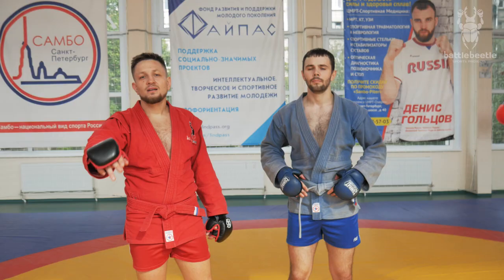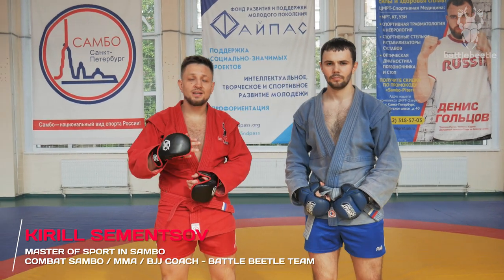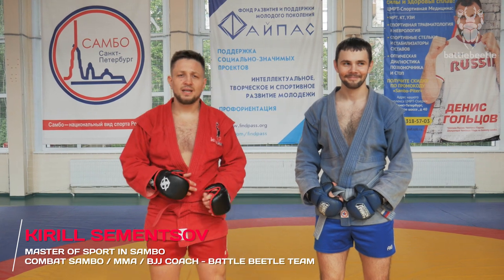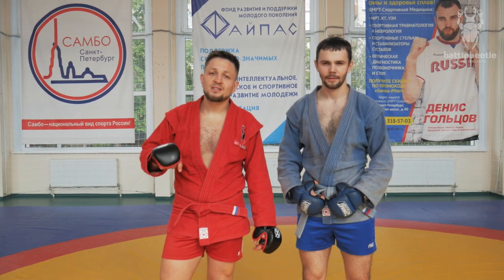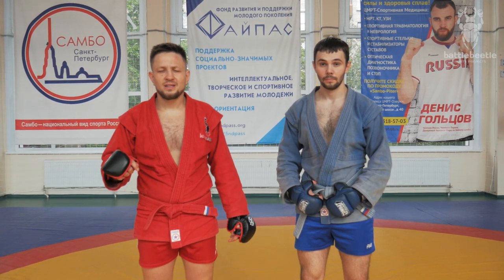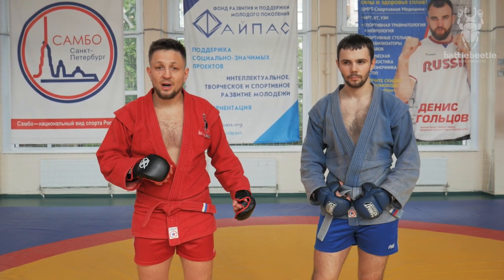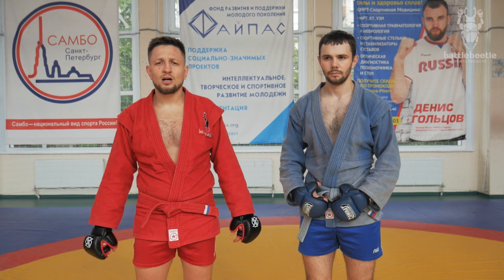Hey fellows, it's BattleBetle channel. Today we'll continue our series of videos on striking into takedowns and striking into throws. Particularly in this video tutorial, I'll break down a variation of striking into double leg takedown which is good for MMA and combat sambo.